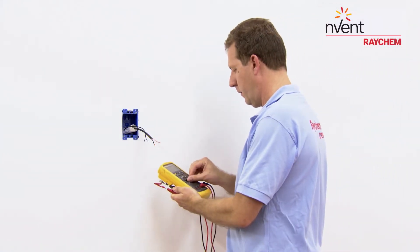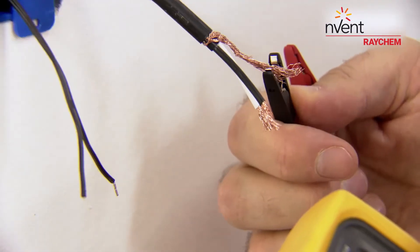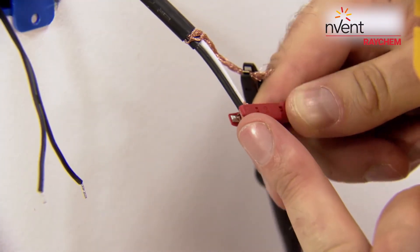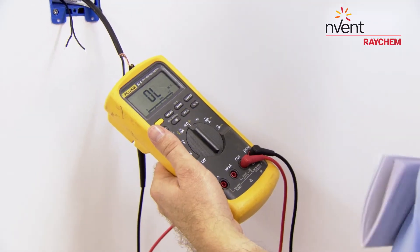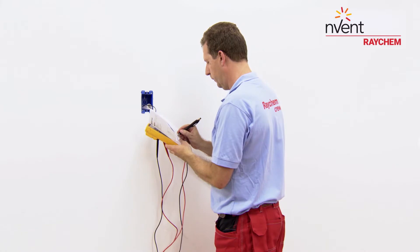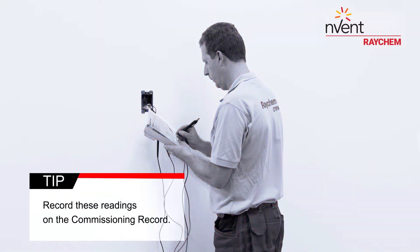Set your multimeter to the highest range. Connect the ground wire to the black lead and both power wires to the red lead of the multimeter. Make sure the meter reads open or OL. Record these readings on the commissioning record.